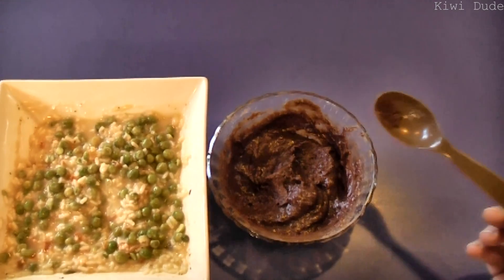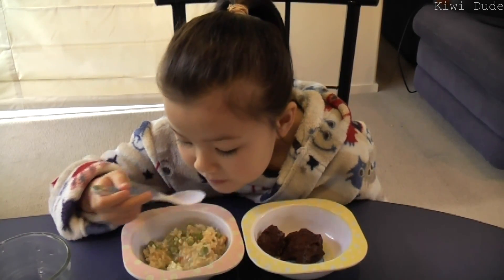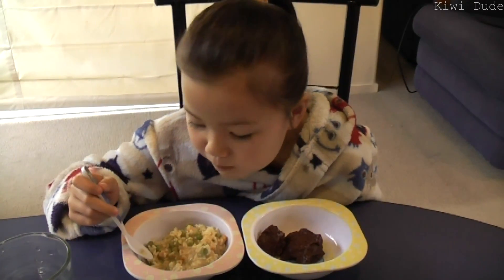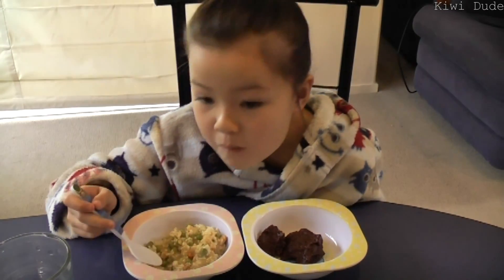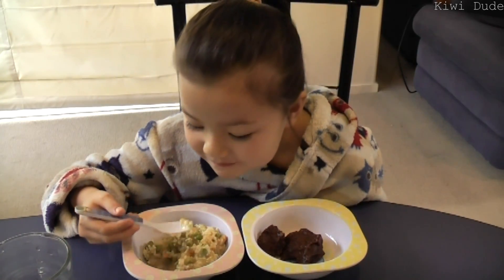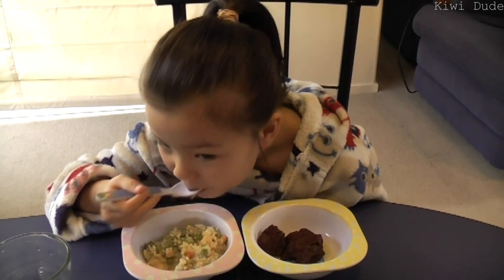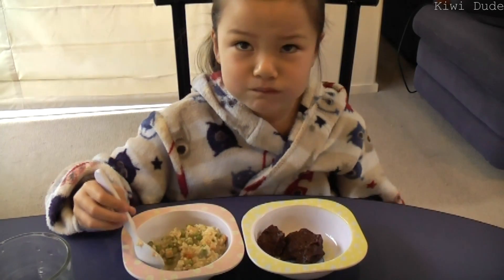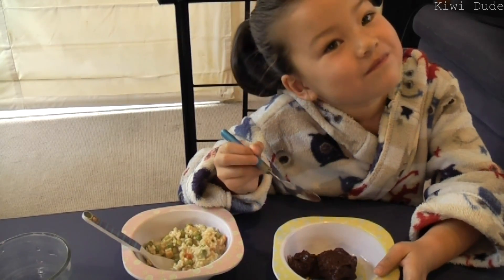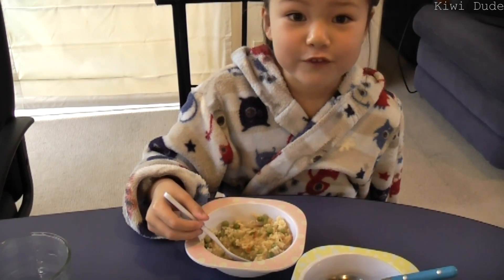All right, let's see what the boss thinks. Try some of the rice first. Okay, what do you think? Yummy! More! Want to have a little nibble on the pudding? Yummy! Awesome. All right, thanks for watching!